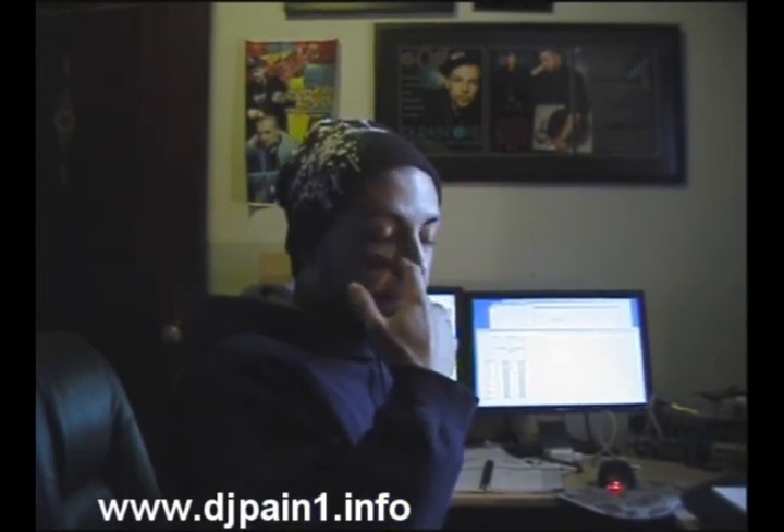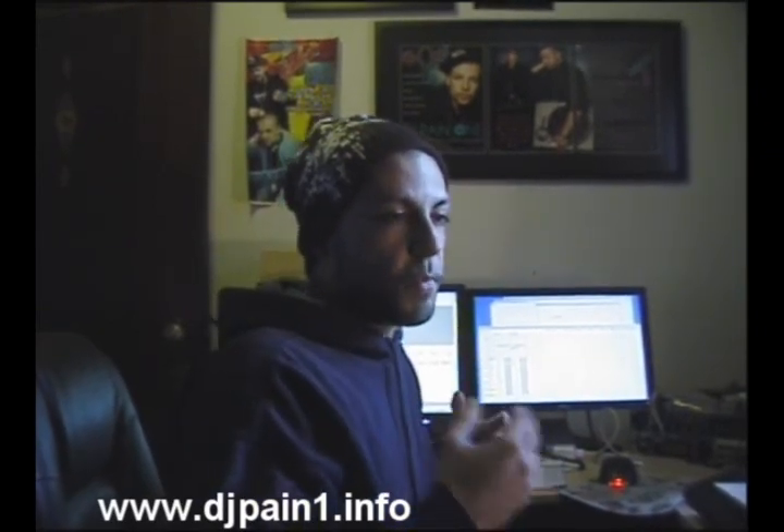My productivity isn't down and my workflow isn't awful, so if you use the other method, cool, keep using it. But this is, I guess, for beginners, a faster way. And here's how you do it.